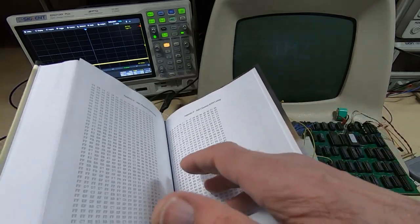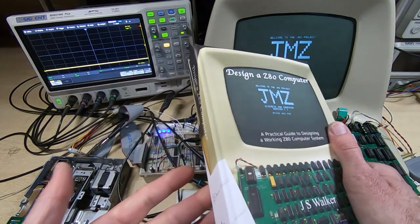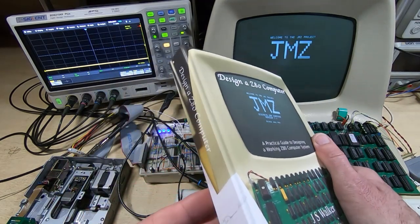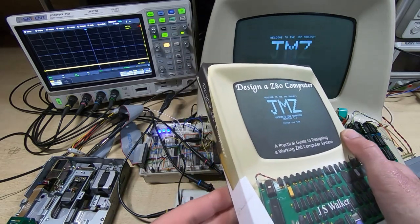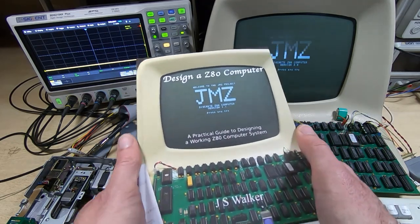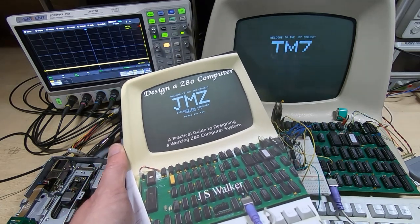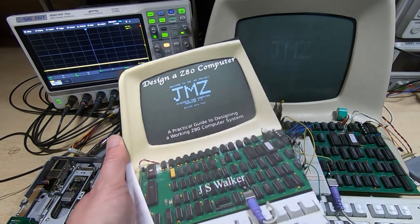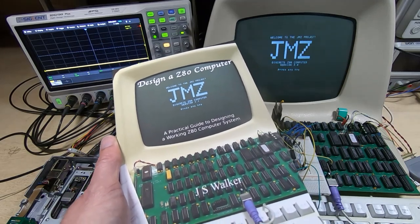There's also a listing for the character ROM, so there's all the information in here that's required to get the machine up and running. And even if you don't want to build one, you might find it interesting if you just want to know about how to design a Z80 computer. These are now available — if you want one, please contact me, pop over to eBay, or if you can wait until the 12th of December, you can buy them on Amazon.